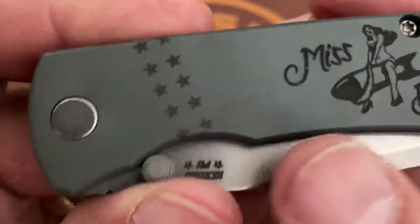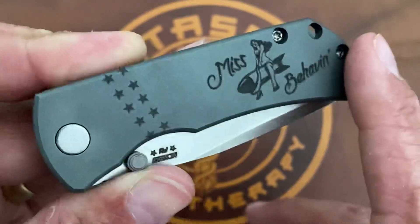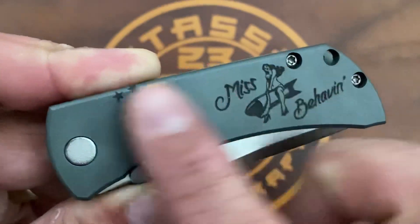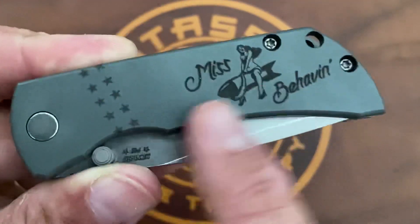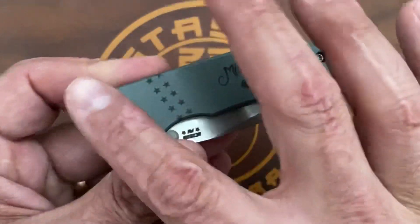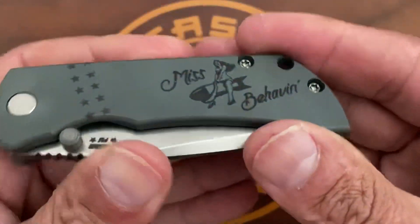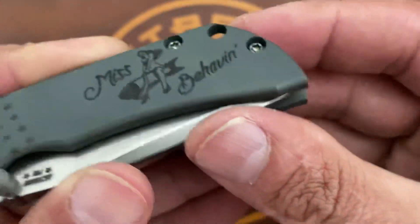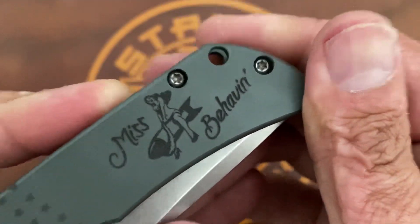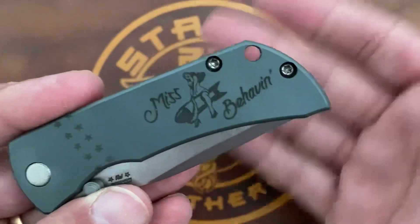There's somewhat of an orange peel finish on the countersunk flat pivot — a nice added touch. My particular one has a dark blast with a green anno, so it's a very light green, and then a deep laser engraving with stars. Mine says 'misbehaving.' He does all kinds of different variations — American flags, or you can get it plain blasted. You have very deep countersinking on the body screws, very good hardware with minimal wiggle. There's also a ginormous lanyard hole for all you lanyard people.